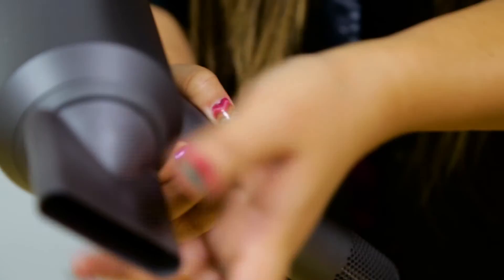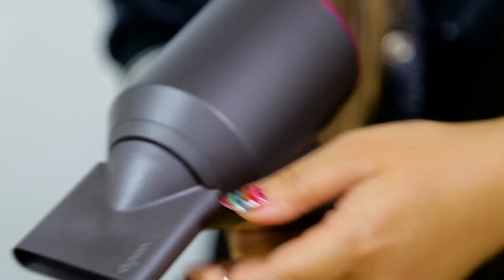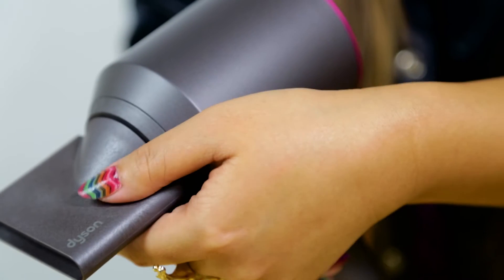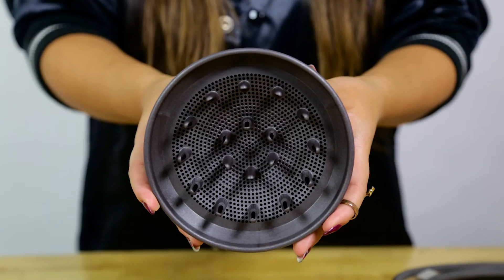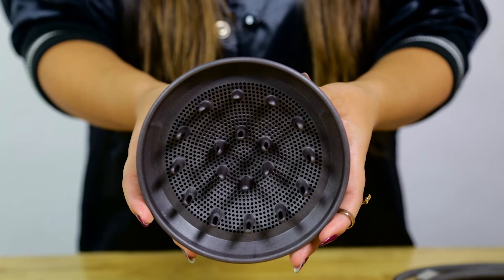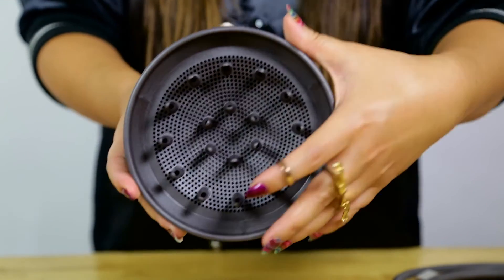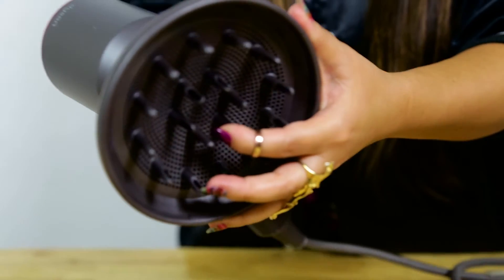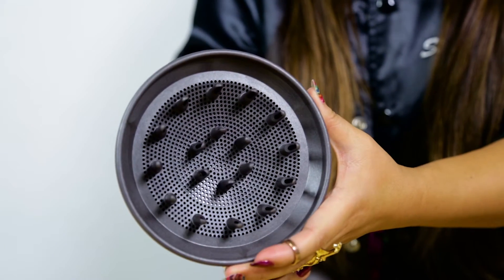Snap this on as well — simple, twist and turn the way you like it, and that's it. Snaps right off, clean. And check this out — this is a diffuser, it also comes in the package. It helps to define curls and reduce frizz. Snap this on easy. So there's several functions on this, not just a pretty blow dryer.